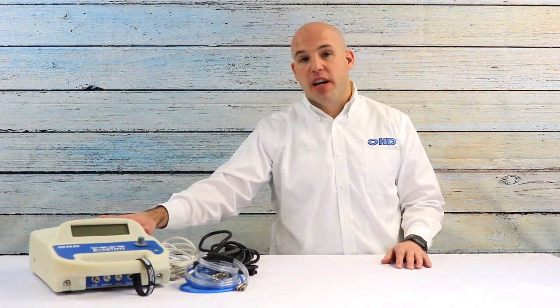Hey everyone, my name is Booth Armstrong and I work for OHD. I'm excited about providing a quick start training video for you on the OHD Quantifit respiratory mask fit testing device. Today we're going to paint with a broad stroke, but I'm eager that this video would help you launch out in your endeavor of doing your fit testing.